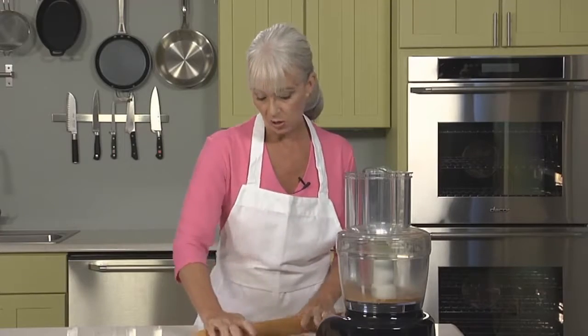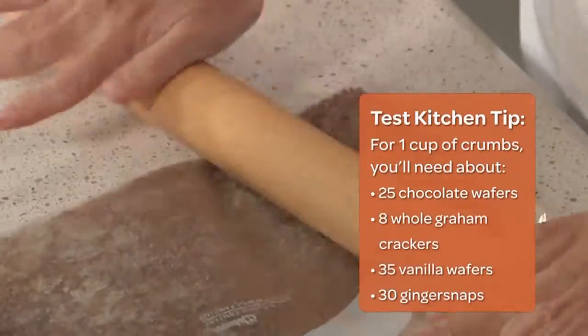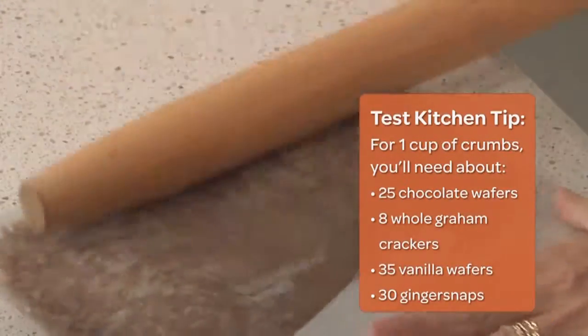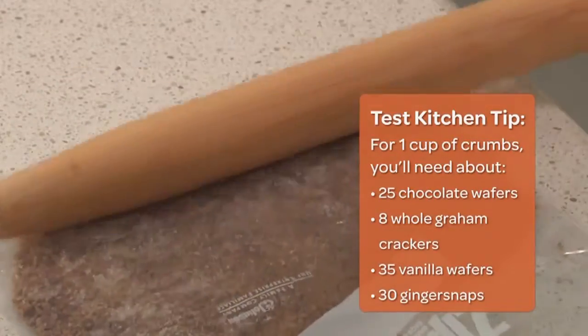All in all, for this tart that we're making today, you'll need one cup of crumbs. And if you use a scale, one cup of finely ground cookie crumbs weighs 4½ ounces. It looks like our crumbs are all set, so we're ready to make our crust.